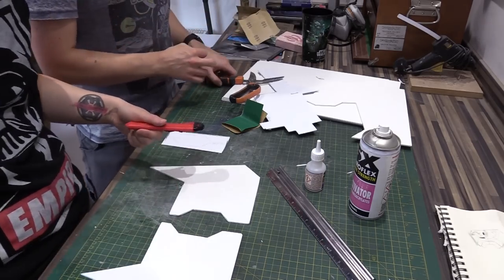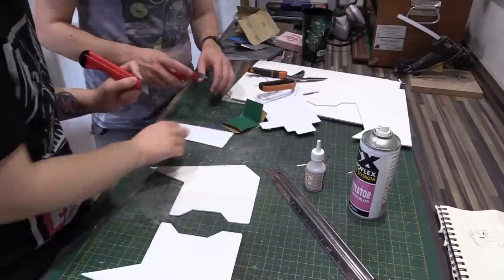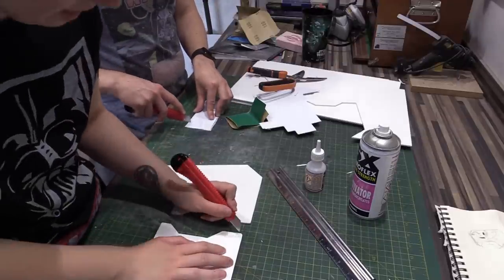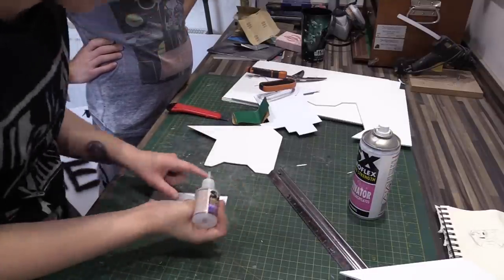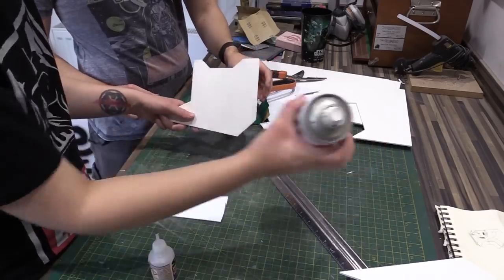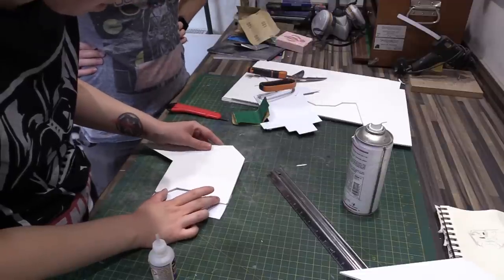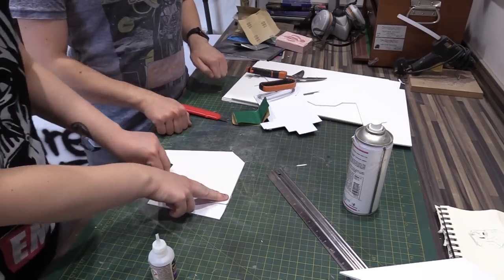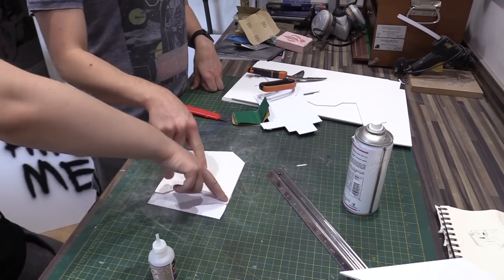Get your partner to score theirs as well — scoring it on the side that won't be showing, just making little lines. Make sure you're inside the lines or they will be visible. Get your super glue — a nice liberal amount — try not to go too close to the edge otherwise it tends to spill out. We'll do one side at a time. If you've got any kicker, spray the kicker on the outside, line it up with what you've already drawn, then put pressure on it — pushing down until it's glued.